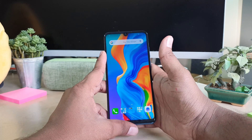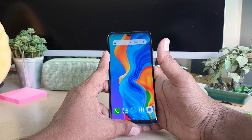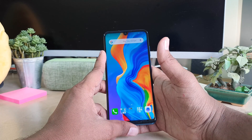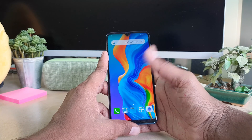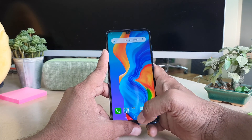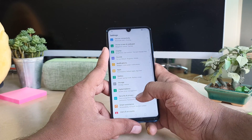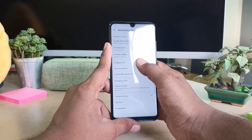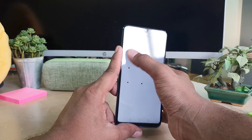In some cases you may want to add more fingers, or you want to remove a fingerprint before giving your device to someone else. It's really easy — go to Settings, click 'Security and Privacy,' then 'Fingerprint ID,' then 'Fingerprint Management,' and unlock to confirm it's you.